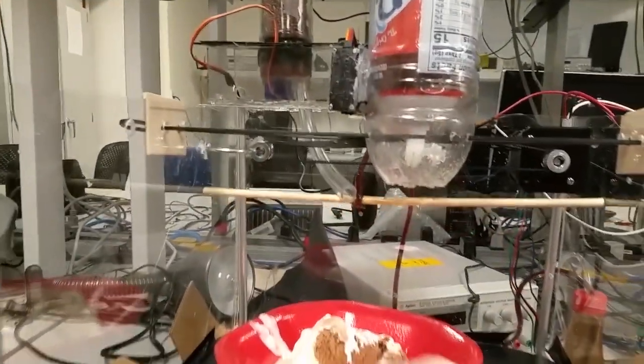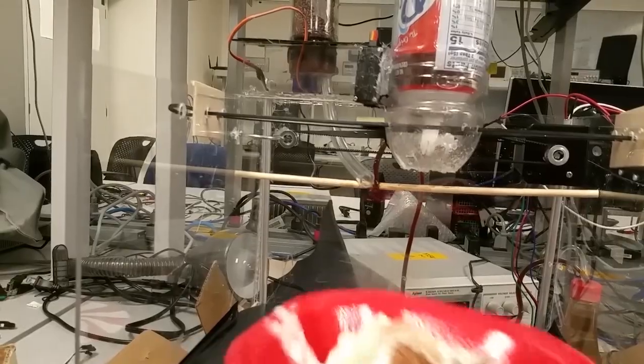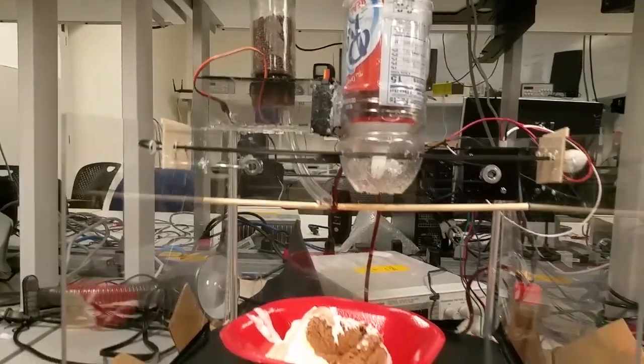And then we have some linear motion with whipped cream and a rotating turntable, which is a candy cane. So that distributes all of the ingredients evenly.